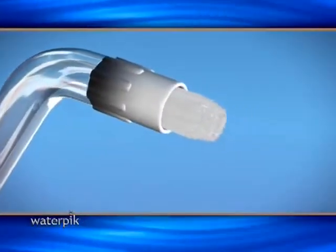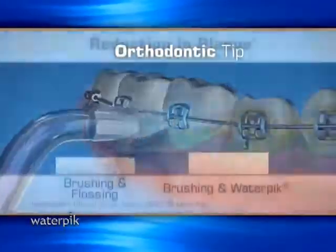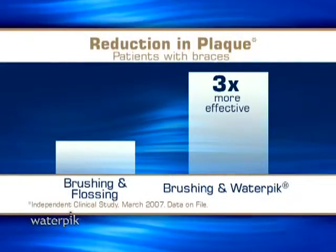What's always exciting as an advocate of Waterpik is to see clinical studies coming out with data that supports what I see chair-side every single day. And in another study, using the new orthodontic tip on patients wearing braces, the Waterpik was three times more effective at removing plaque compared to flossing.